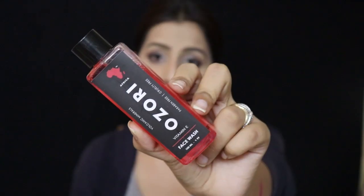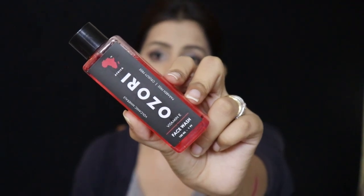The next product seems to be a full-size product. It's from Ozori — it's a Vitamin E face wash. I really like the color of the packaging, it looks very nice. It's 100ml, a full-size product, and the price is 99 rupees. It smells like a concentrated soap smell — a typical soap smell. It is paraben free and cruelty free, so I'll see if it works for me.